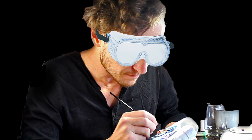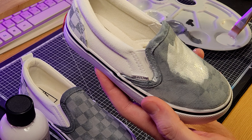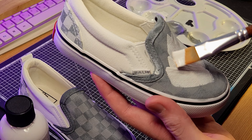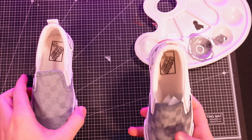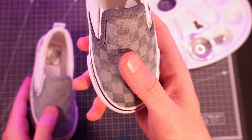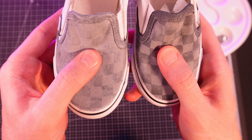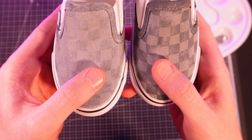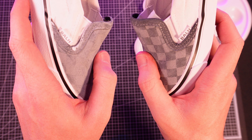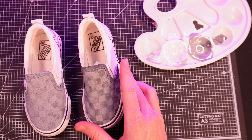So I decided to do a little experiment. When customizing this pair of canvas Vans for a young customer, I decided to use the fabric medium on one shoe and not the other to see how it goes. The shoe on the left has the paint additive and the shoe on the right is the control shoe with just straight paint. After doing a base coat, I did a little pressure test to see how flexible the paint looks on the two shoes. At first glance it seems as though the additive shoe looks just a bit more flexible than the other.